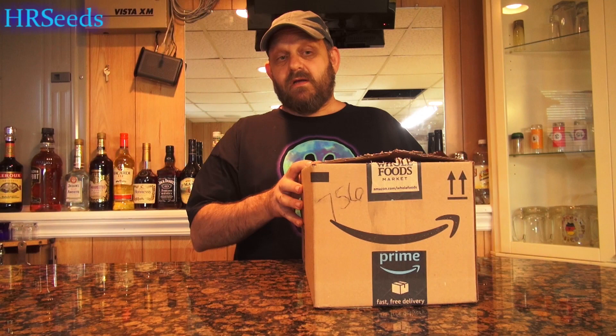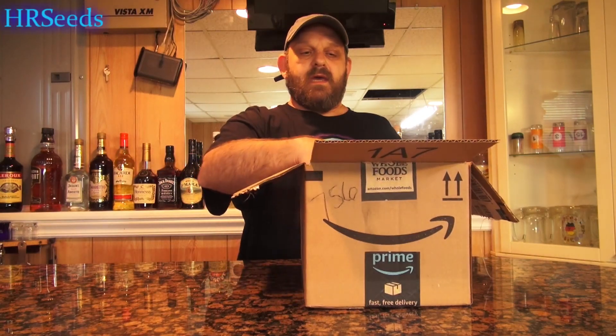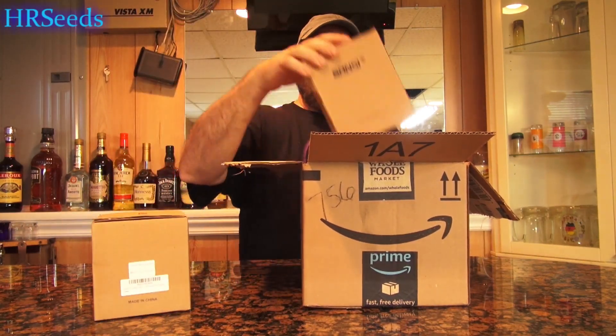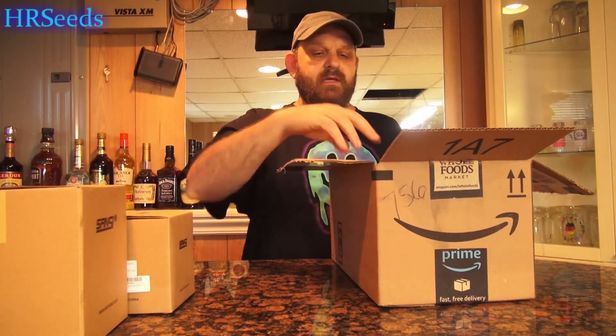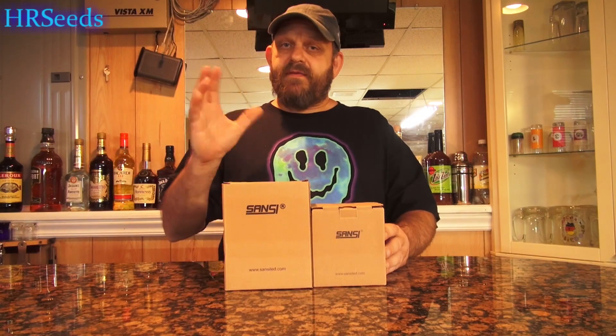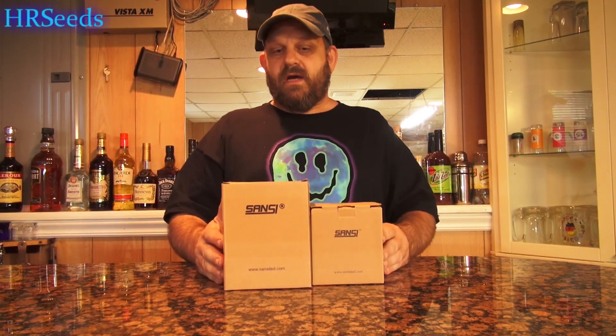We open up the box this way and we got two bulbs to review here. There's just a sticker on the inside and some puffy bags. What we got here is LED lighting made for E26 sockets, which is a standard light bulb socket. I'm not sure if they come in other socket sizes — they might for European viewers, so you might want to contact them directly.